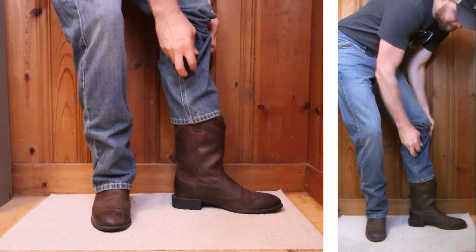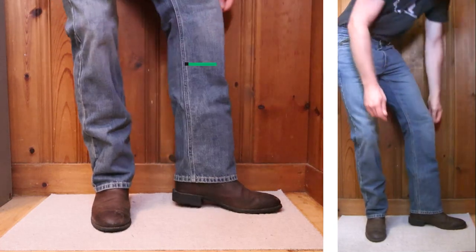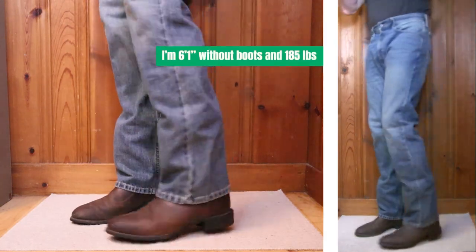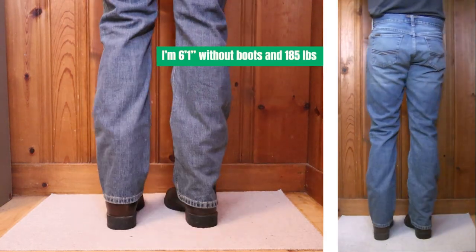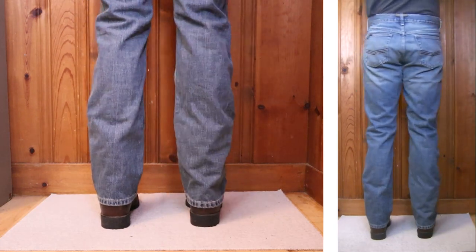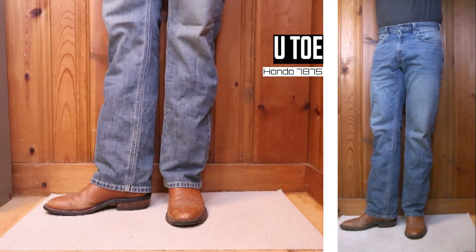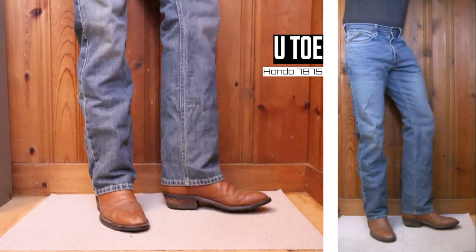Let's kick things off with an Ariat Heritage Roper — this has a heel just over one inch tall and a 10-inch top. The relaxed fit jean is doing a good job covering up these boots. I'm not stacking here and I think it's fine; the jeans are long enough to cover up the whole boot.